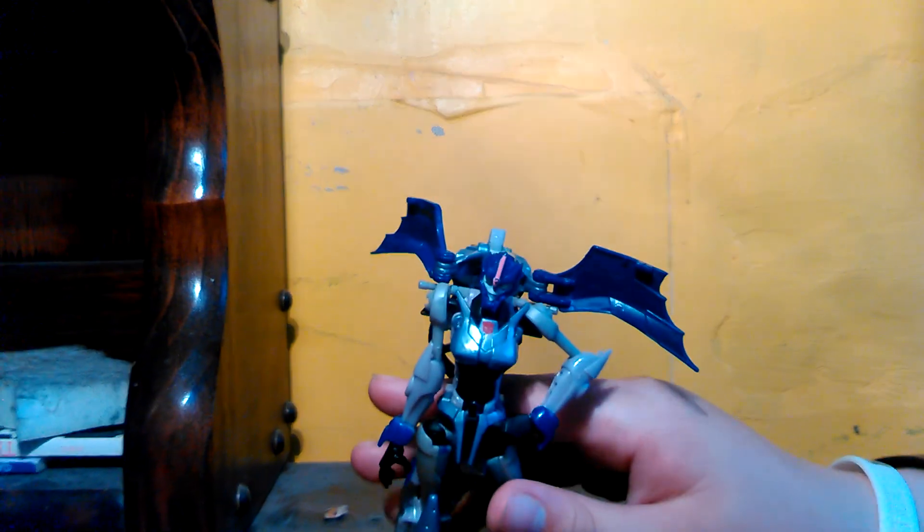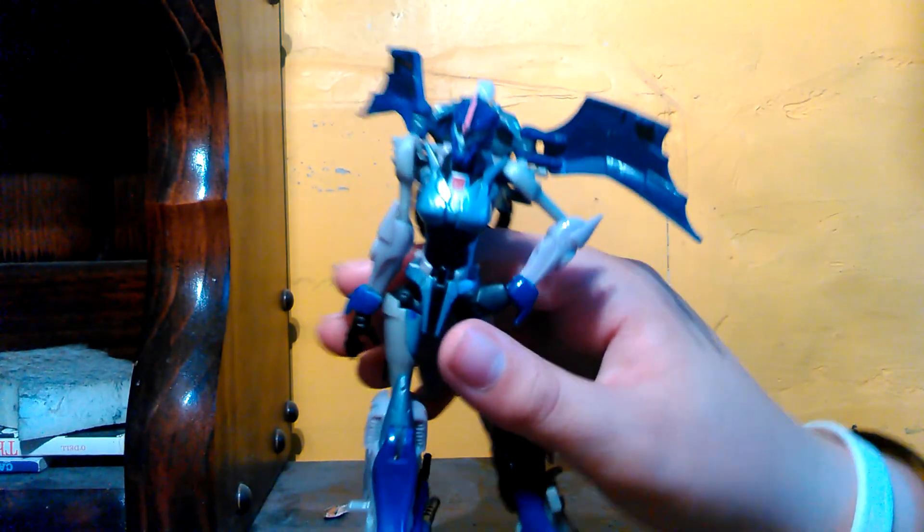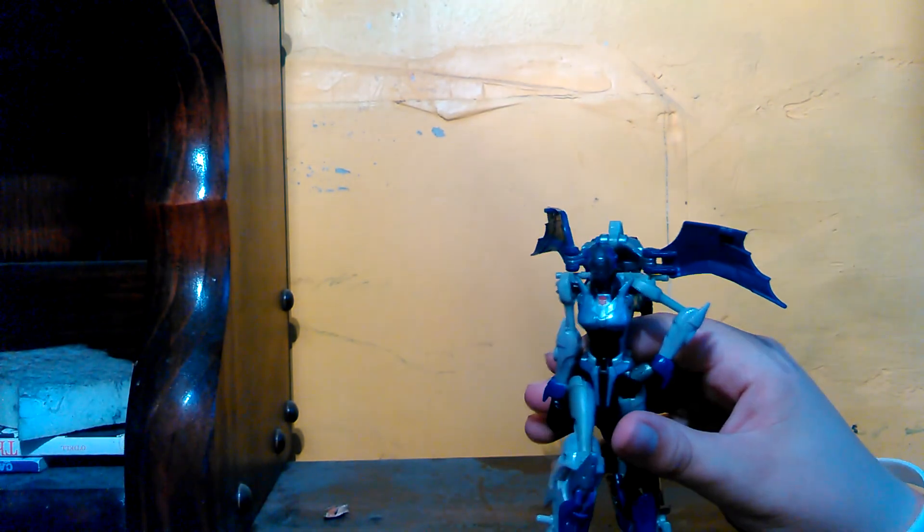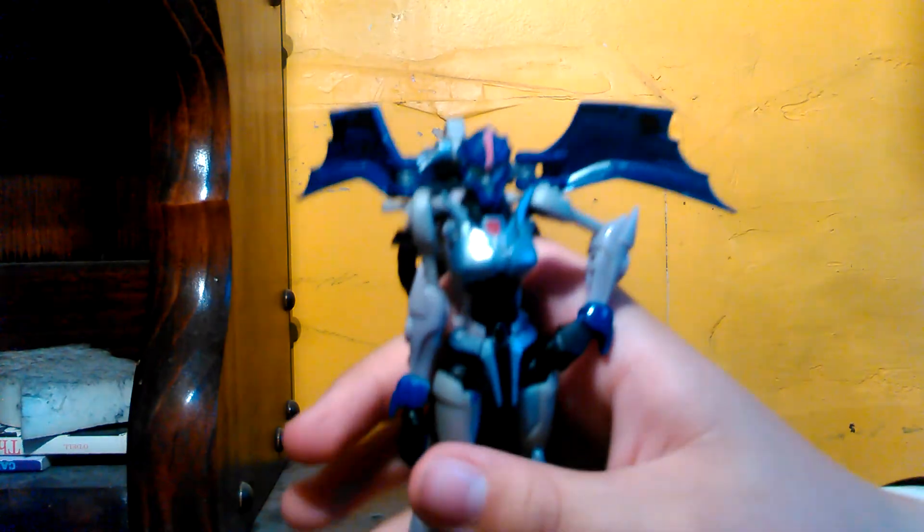So yeah, I broke her. She has nice poseability — she can get into this pose, which is basically the only pose she is in on the show. She did come with the gun, but I lost it because I'm not an organized human being. But yeah, it's a nice figure overall. It has nice poseability. The head goes into an entire 360, so you can basically break her neck. She has good light piping — I don't have a flashlight here to prove that, but she has nice light piping.